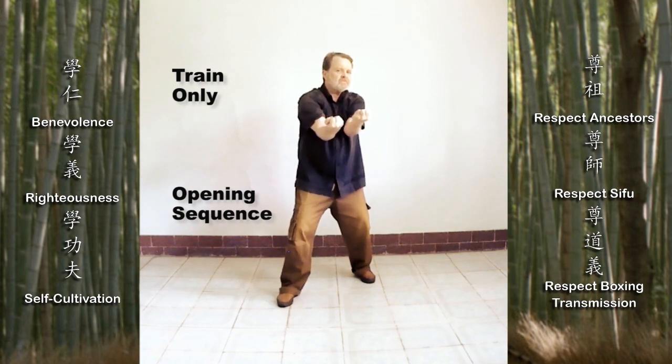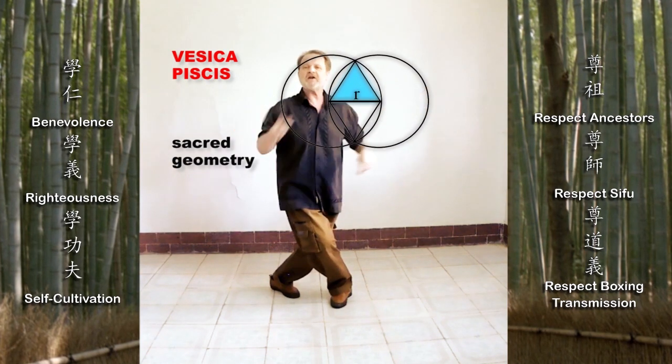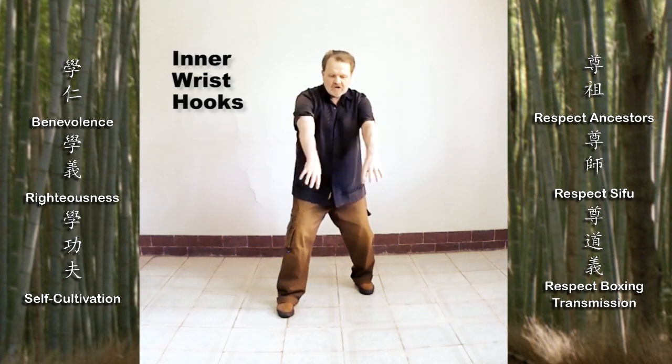Soft power overcomes hard strength. Soft power — relaxed power — is one arm with three hands. Shoulder, elbow, wrists: each segment of the arm can eat and dissolve, and cheat the opponent's hard strength.